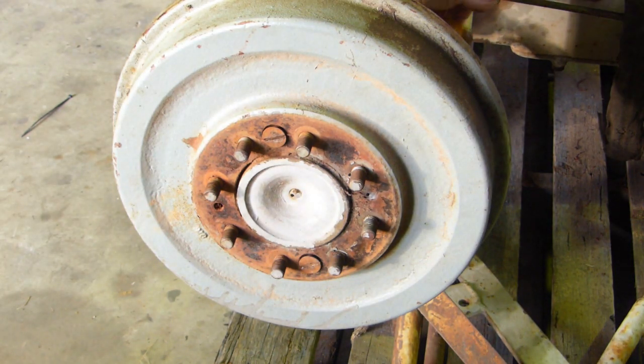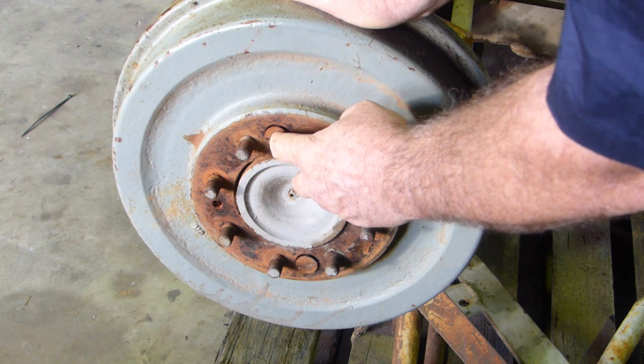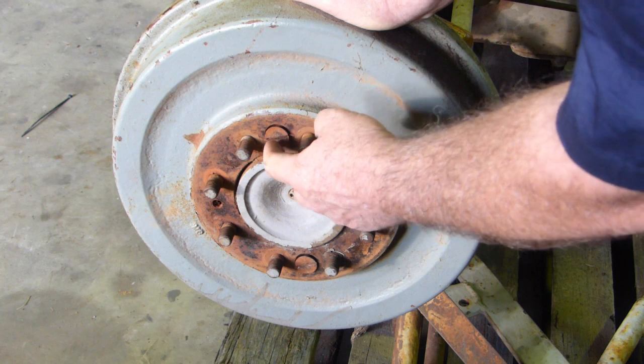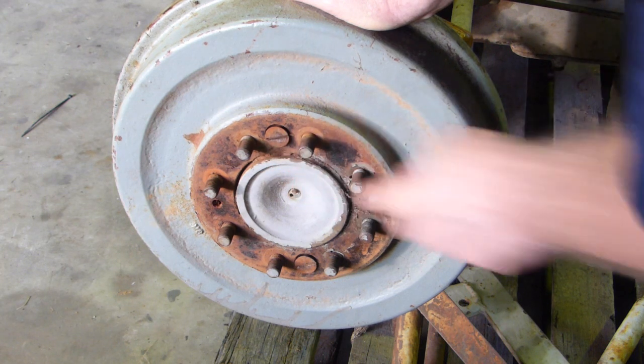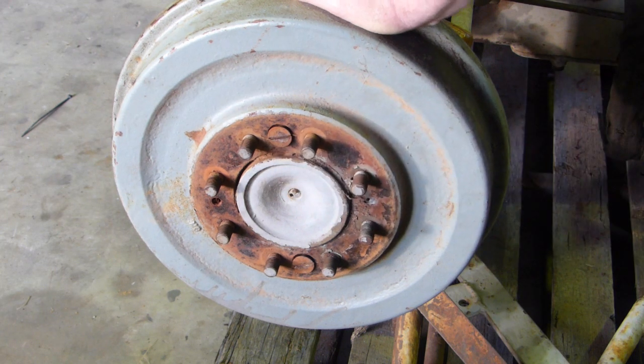I have had them that tight over the years that I've had to centre pop in the middle and actually drill them out. If you use a big enough drill to start with, you can drill most of the head away and then go down inside. But that's how you undo those screws.